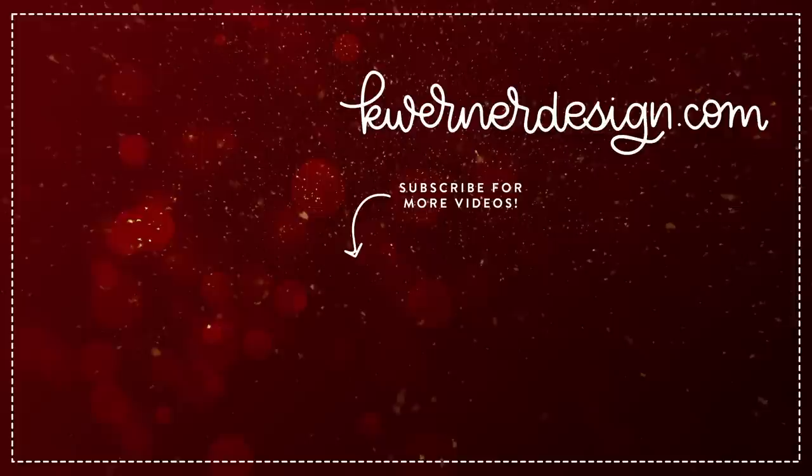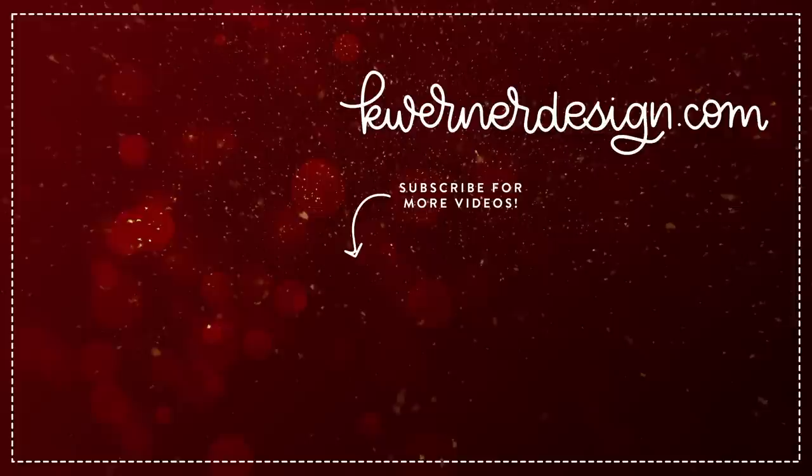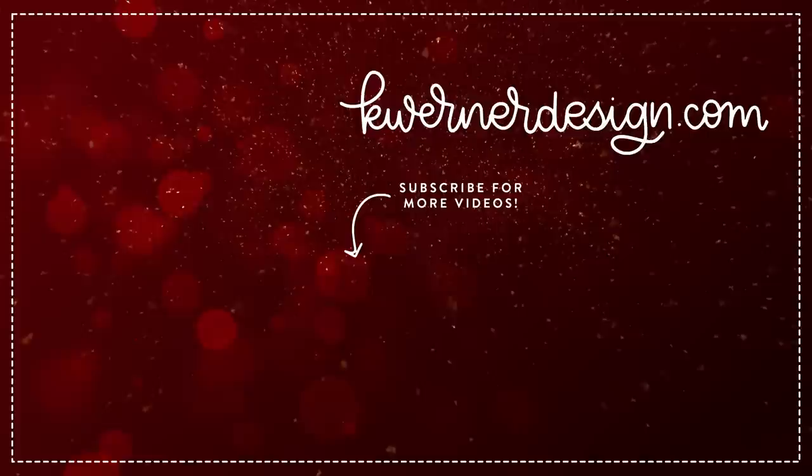That finishes day six for the holiday card series. On screen I've got three more videos for you — these are from the three previous years of the holiday card series, all day six, so you can check those out. I'll be back on Friday with another live at 11 a.m. Mountain Time, and we'll be making day seven of the holiday card series. See you then.